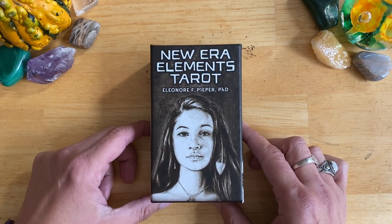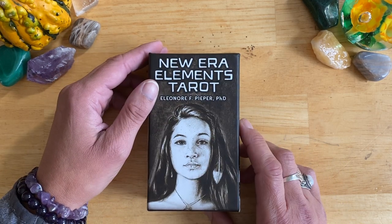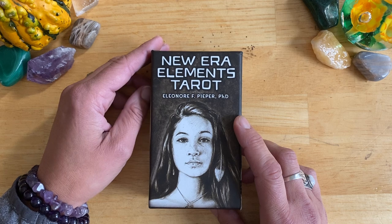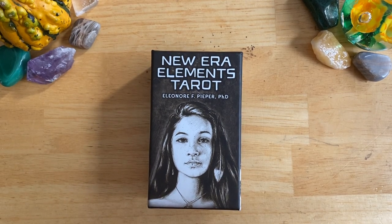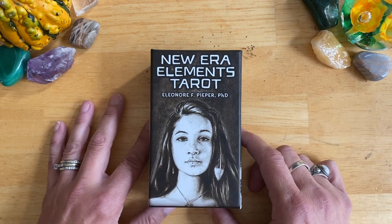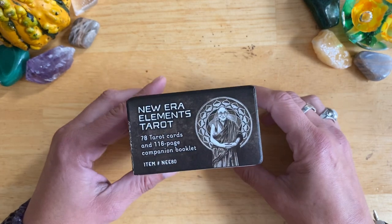I just got this yesterday. It's a really good price — it was under $30 Canadian, I think $26 Canadian, which is actually a really good deal, and with Prime free shipping. It is published by US Games.